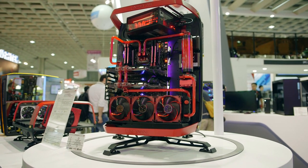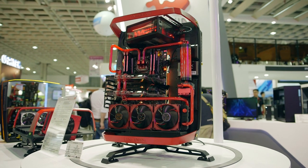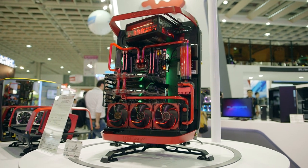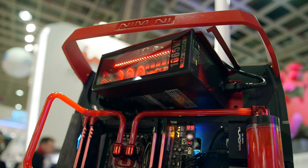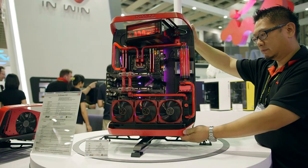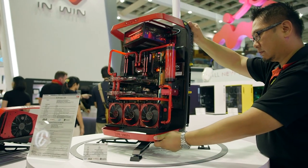This is the X-Frame 2.0 for Enthusiast Showcase. It's a very cool open workbench with full aluminum, thick construction. The main chassis frame can rotate and stay vertically on an angle for better showcase of the components.